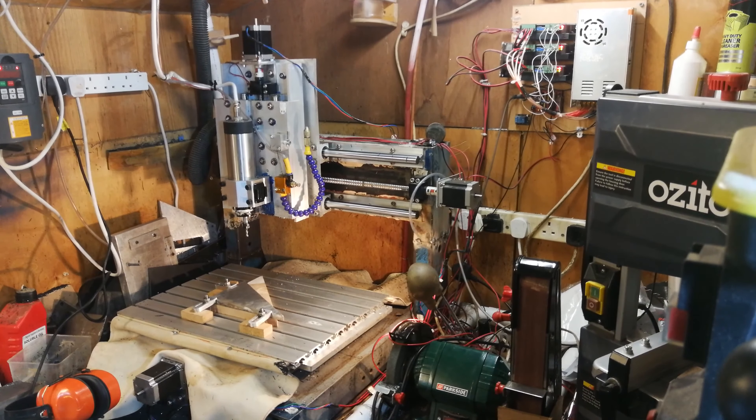Hi there. I know it's been a while since I last posted a video about using a pillar drill as a milling machine. Quite a lot has changed since then.